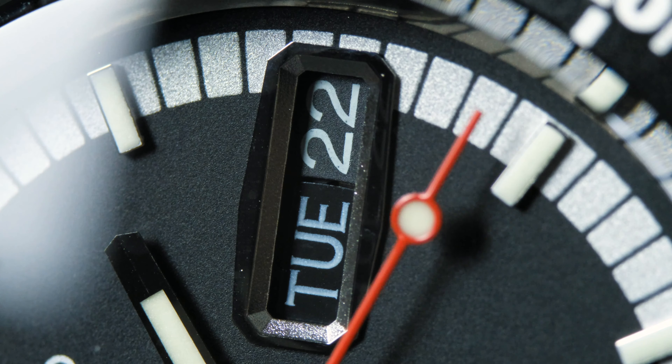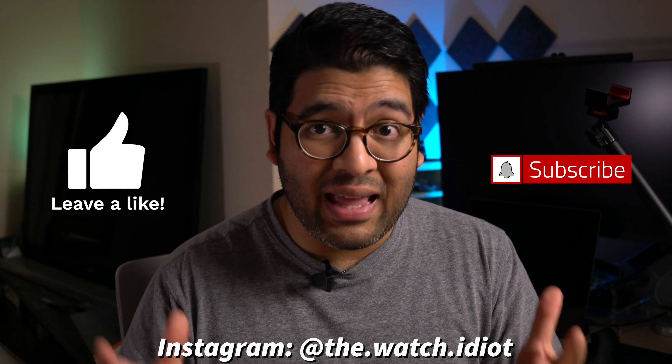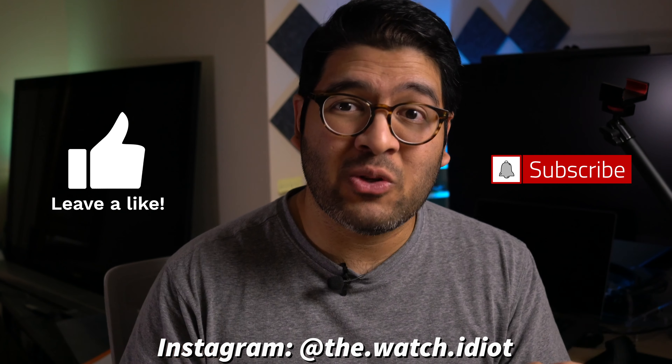So in this video I'm going to get into the details of this watch including the dimensions, how it wears on the wrist, the case, the very problematic bracelet, and then the just awesome solution to it. So yeah, let's get into it.